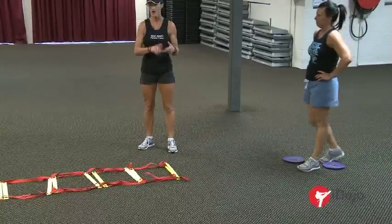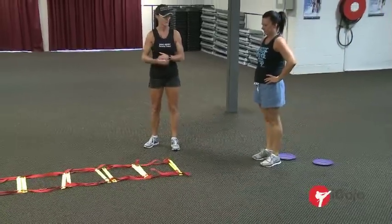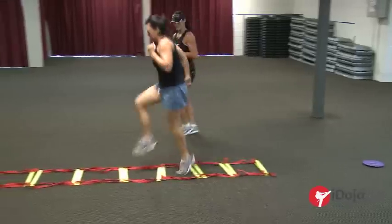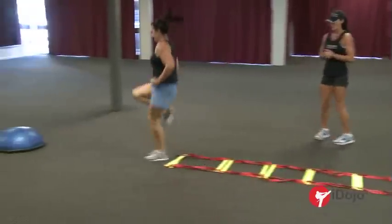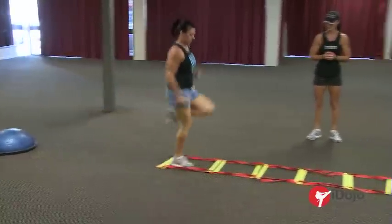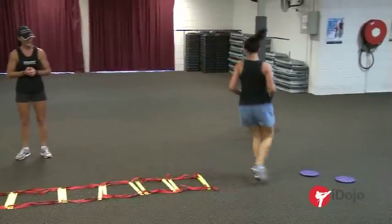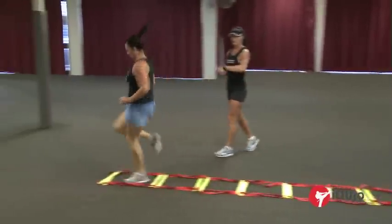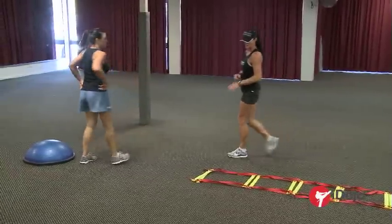You can go through the fireman's ladder fast, slow, or with high knees. You can go through sideways. Rachel's going to go through nice and high, turn around and go back, and we do it one more time. There are lots of different ways you can do the fireman's ladder.